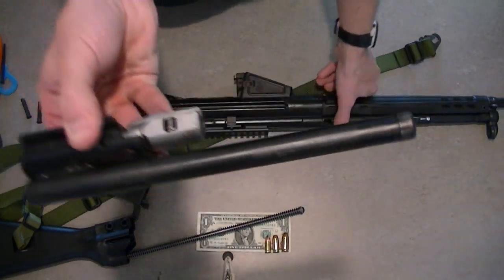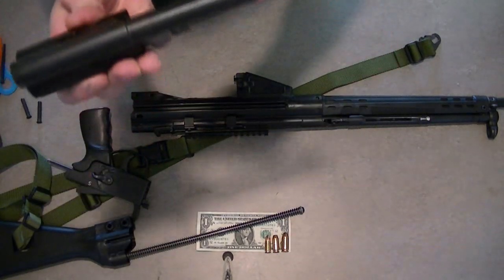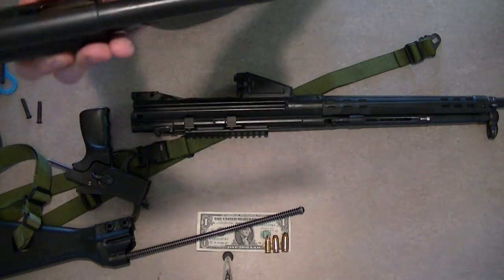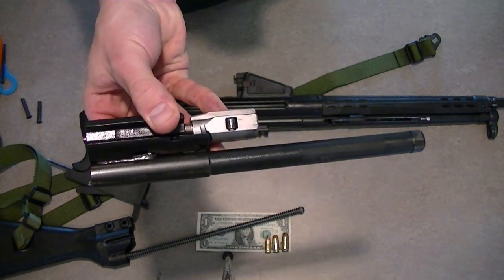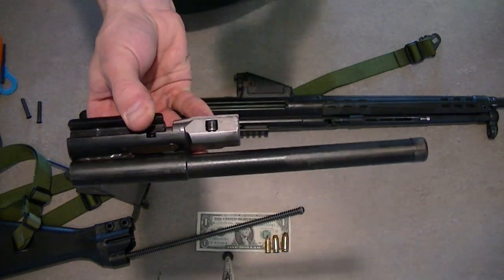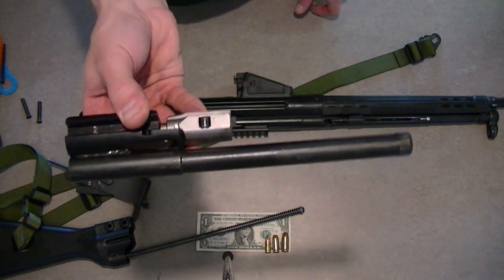And there we go — that's the bolt assembly. I've got some grease on there. We'll be doing a separate video of a complete bolt disassembly; it's a little more detailed but we'll cover that separately. We've also got a video where I review this gun and talk about the sight system.